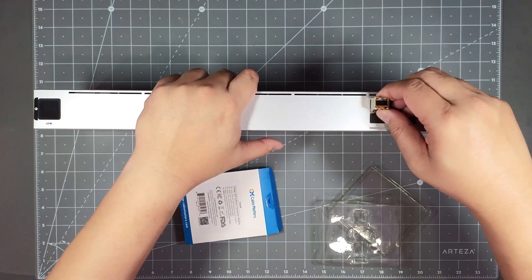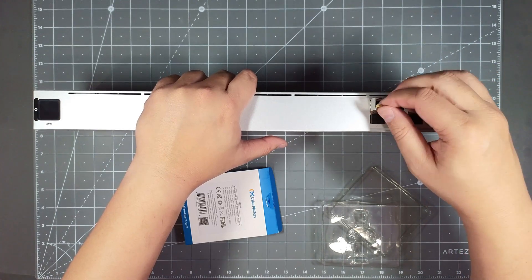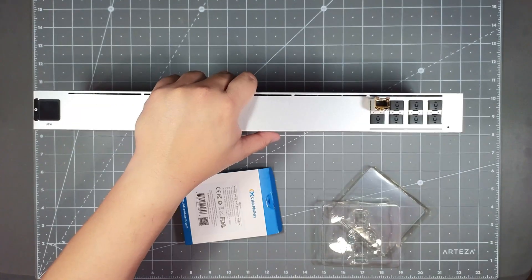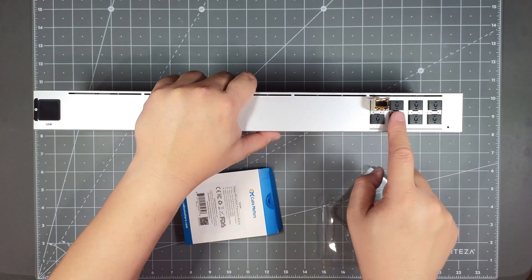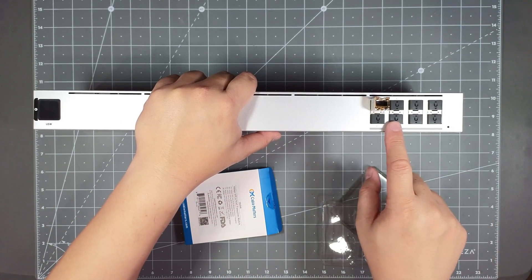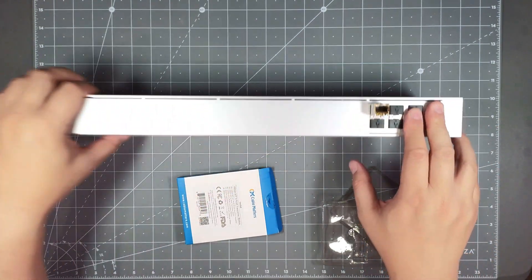I got a bunch of these SFP modules. I'm going to hook one up to my Dream Machine, then hook one up to my switch, run another one to my access point, and run another one to my Flex Mini 10G switch that's in another room. This is a Layer 2 switch, so if you want to look at some of the specs, I'll bring it up on the screen.